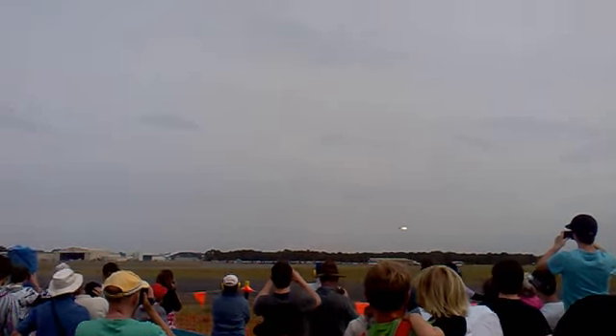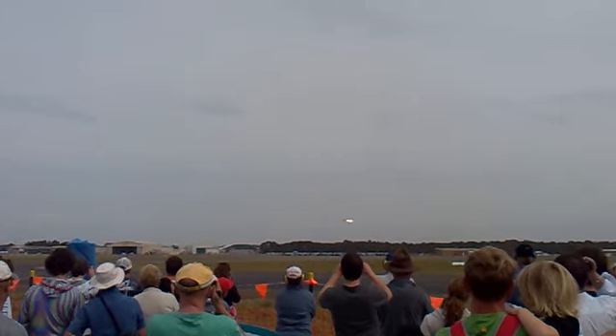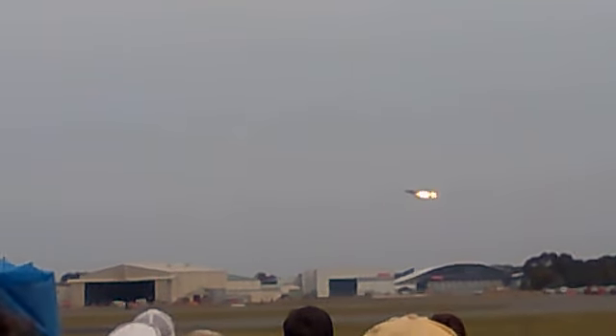Now we've got the F-111, full thing — lift the burner, dump and burn, conducting a maximum rate turn and taking out quite a large amount of sky. So here it comes again. Now to the left, the burner's the way it's with the dump and burn.